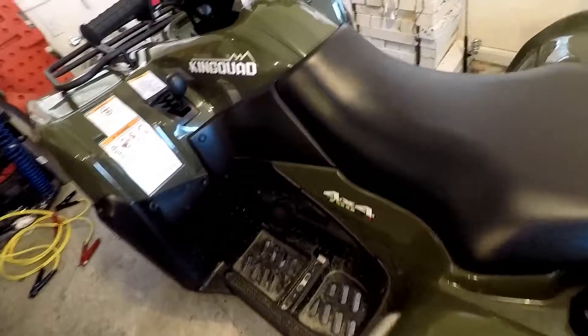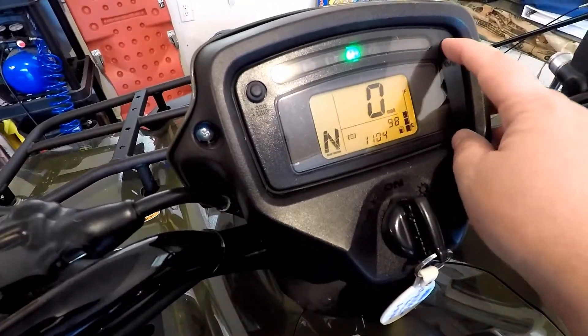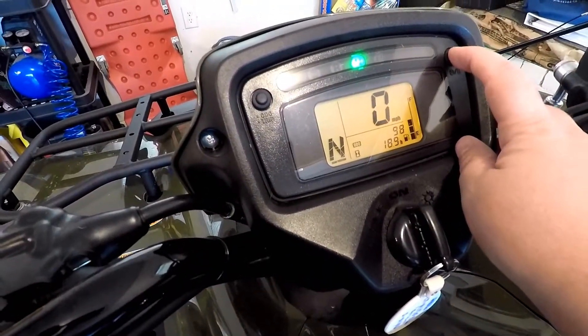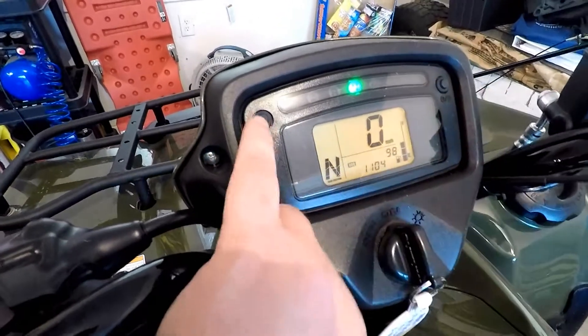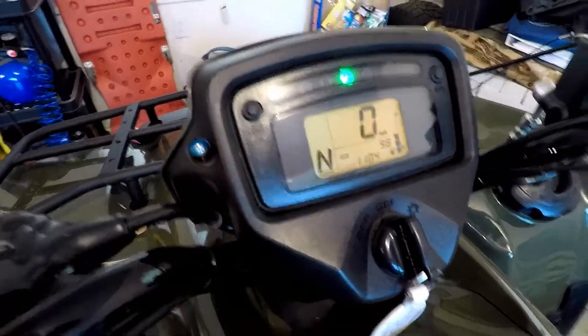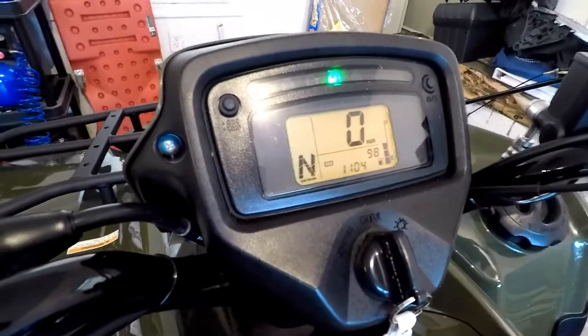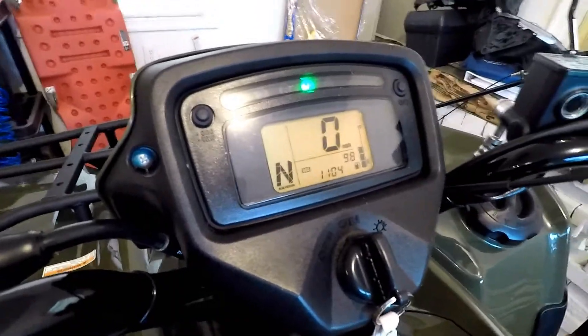So far I now have 98 miles on it and 18.9 hours. So in 8 hours of riding I put 70-some miles on it.